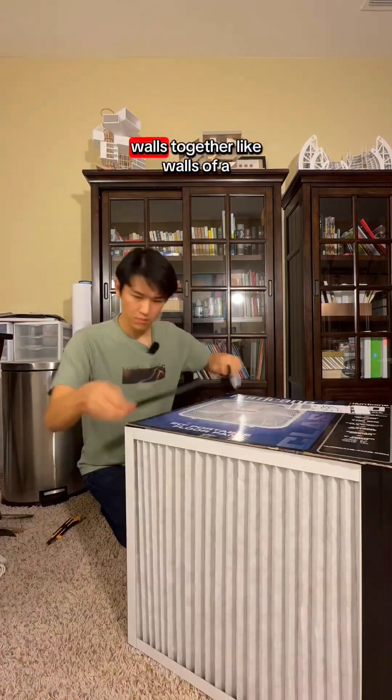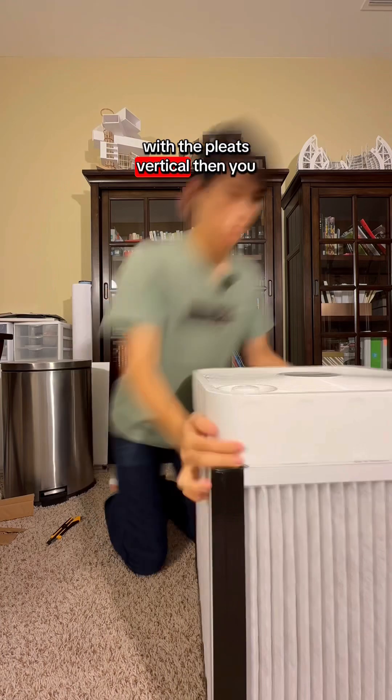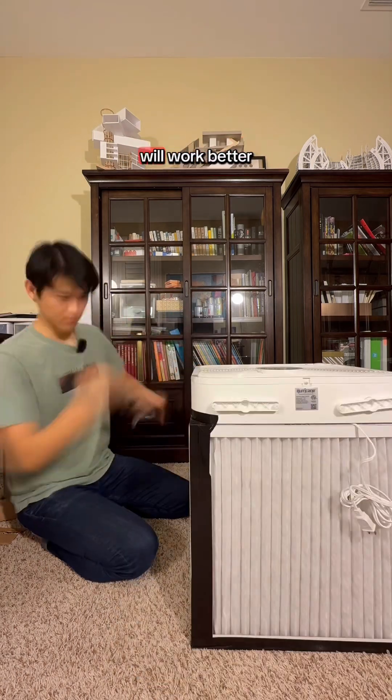First, you tape the four filter walls together like walls of a dollhouse with the pleats vertical. Then you make a cardboard floor. Then the fan should fit on top. When taping, make sure the whole system is well sealed and it will work better.